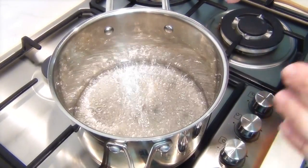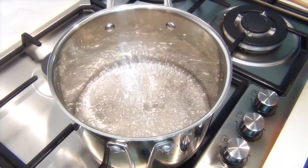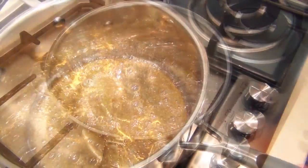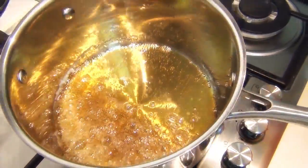Now when the sugar is boiling I don't want to be stirring it, otherwise it will crystallize. We're just going to wait until it comes up to 300 degrees Fahrenheit, 150 Celsius, and then we're going to take it off the heat. Our sugars have come up to temperature and there's a little bit of caramelization in there — beautiful color.